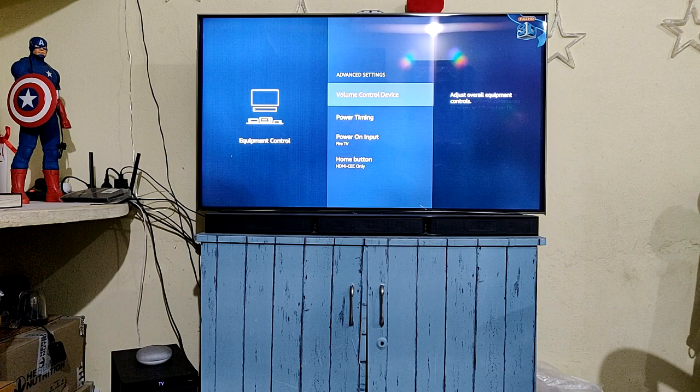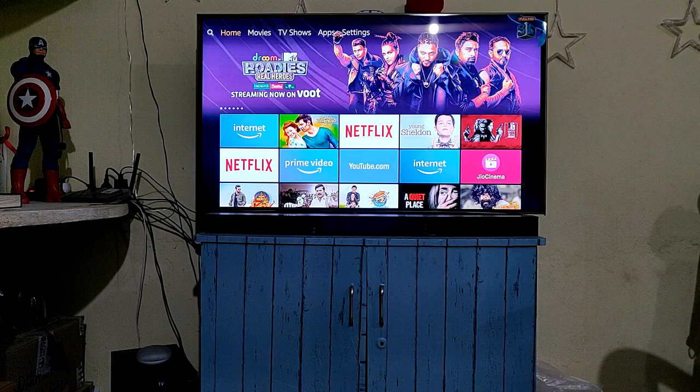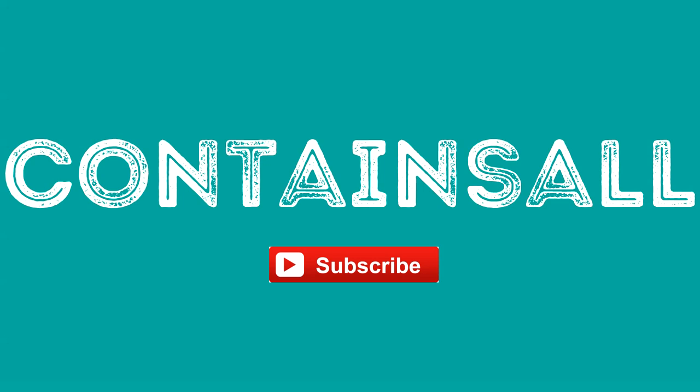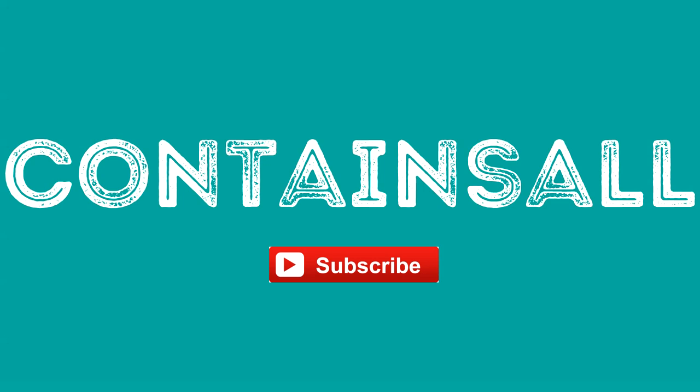At the end you'll see a message that your Fire TV remote is updated. Make sure the volume device control is set to Soundbar in the Amazon Fire TV stick app. That's it, guys — hope you liked this video. Check my other videos and don't forget to hit the subscribe button, and comment below if you have any doubts.